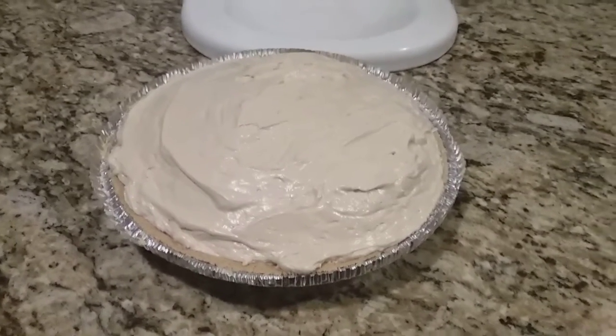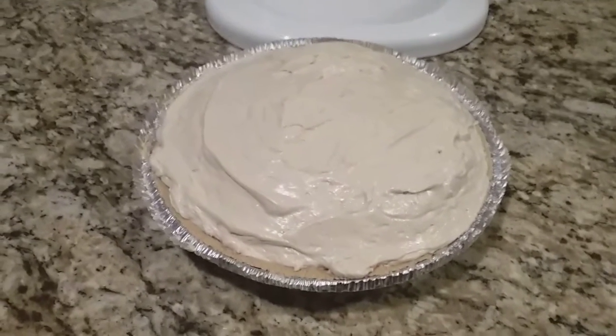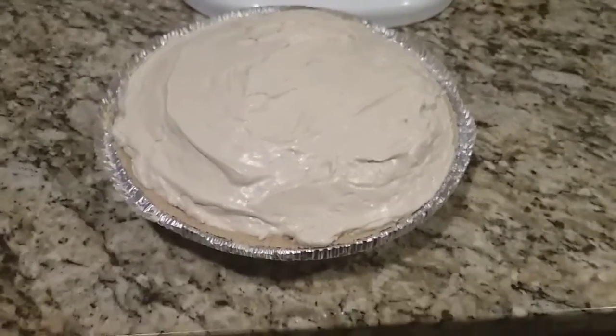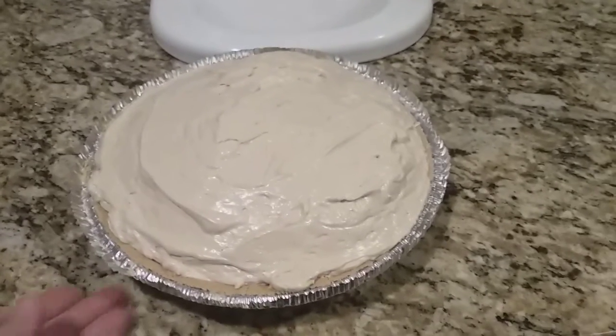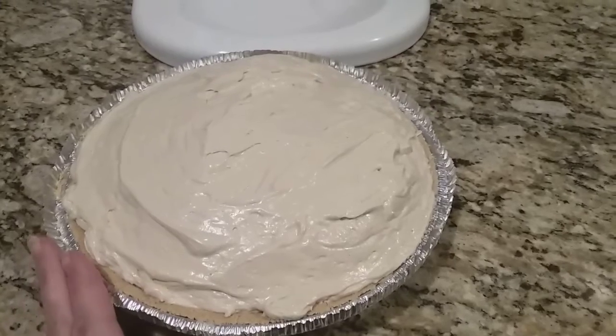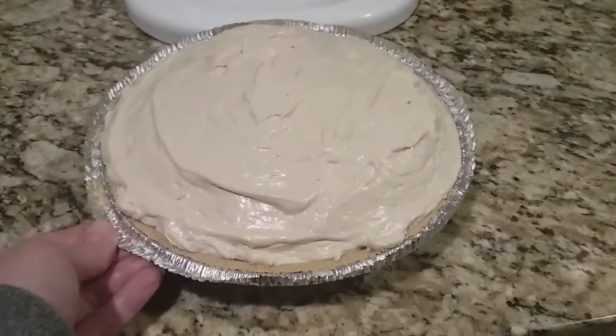Here is my peanut butter pie. I have my filling all inside of my pie shell and you can see that it's nice and full. This is absolutely delicious just as it is, but if you want to, you could garnish this with some chocolate sauce, mini chocolate chips, or mini peanut butter cups.